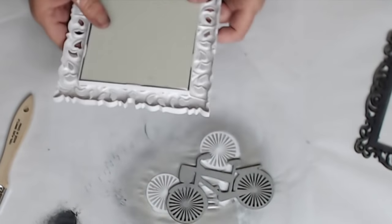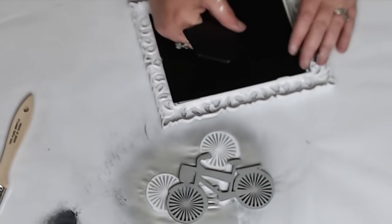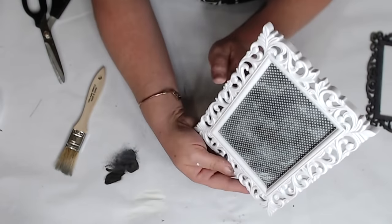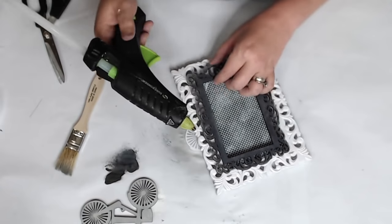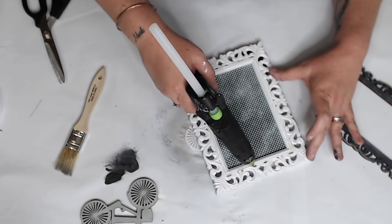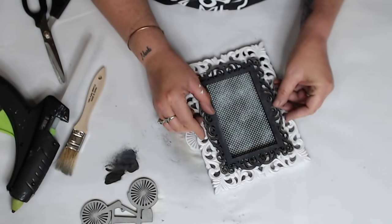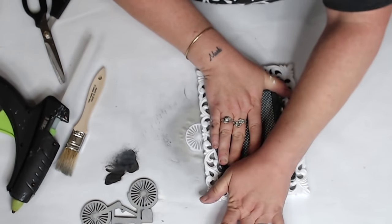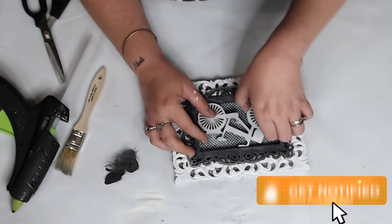Dry brush over it, let it dry, then slide everything into the Dollar Tree frame. I'm keeping the easel back because this is going to sit on a shelf rather than hang. Slide your back in carefully so you don't break the mirror. Hot glue the wood scroll from Hobby Lobby right over the Dollar Tree frame, then glue the bike inside. How simple but cute! Four affordable, cute everyday decor projects in one video — you can change colors and substitute scrapbook paper as you like. I hope you're inspired!